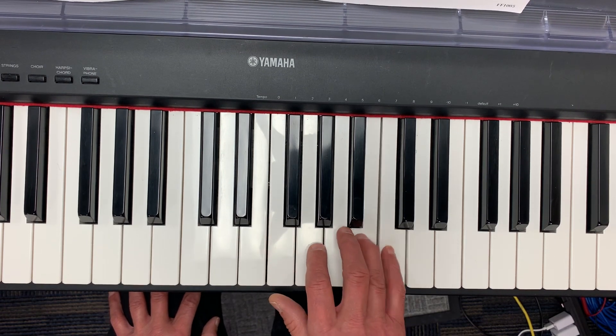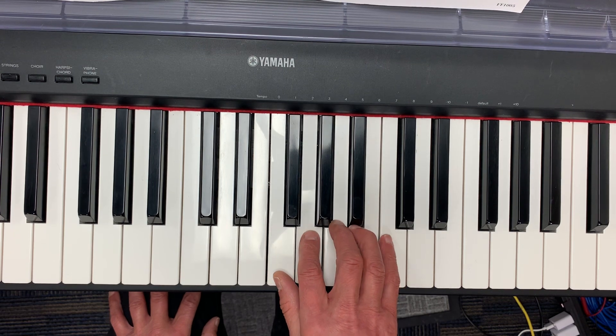Do it again: do, do, ti, la, so, so, fa, mi.